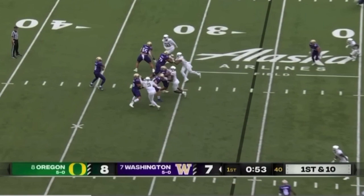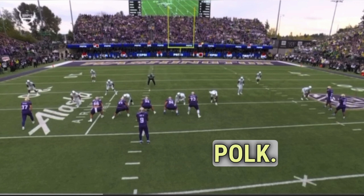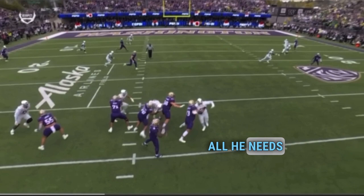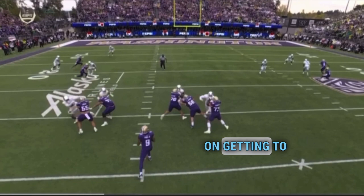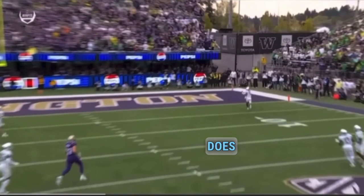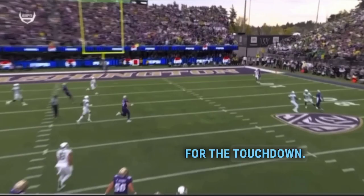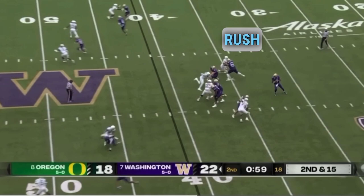First quarter pressure, Penix launching for the end zone — caught, touchdown! They have a bunch alignment set up here. The top man has press coverage on Poke, so Poke knows it's a fade with all this space to the sideline. All he needs to do is get the DB to hesitate his feet and then it becomes a track race to that spot. Penix knows all he has to do is lay the ball over his outside shoulder. Poke does a great job using a split release to get the DB to hesitate and then gets to the pylon for the touchdown.